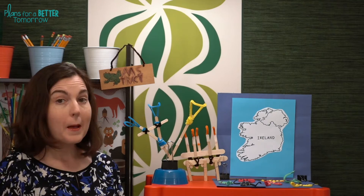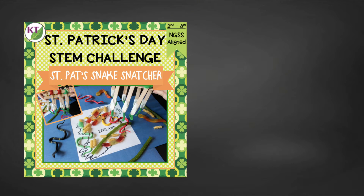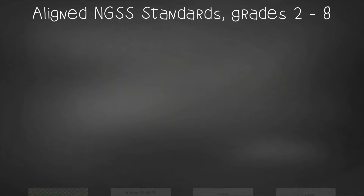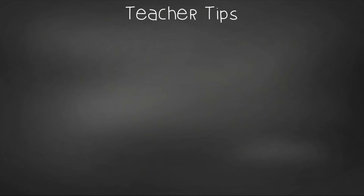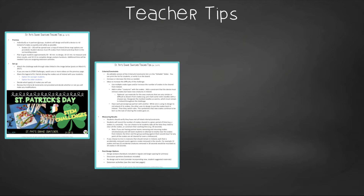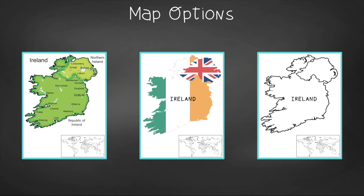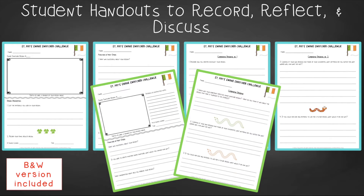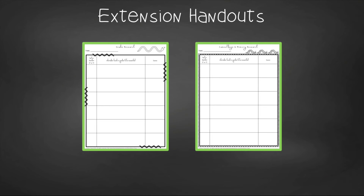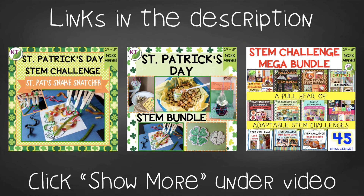Now you have all the basics to do this in your classroom, but there's more in the resource, so take a look. This time-saving resource contains everything you need, including modifications for second through eighth graders. You'll get aligned Next Gen Science Standards, links to STEM challenge how-to videos, the snake snatcher materials list, teacher tips on premise and setup, criteria and constraints, measuring results, and cross-curricular extension suggestions. You'll also find an editable criteria and constraints list, three Ireland map options, two versions of student handouts, a set of group discussion questions, and extension handouts including snake, mimicry, and camouflage research logs, plus math extension and process flow templates. The resource is available individually and as part of the discounted St. Patrick's Day and Mega STEM challenge bundles — links are in the description below.